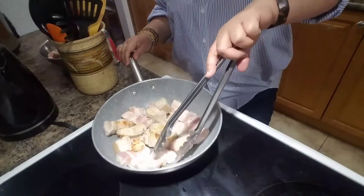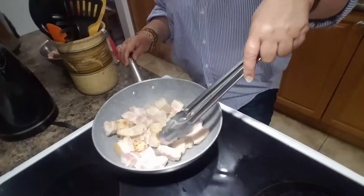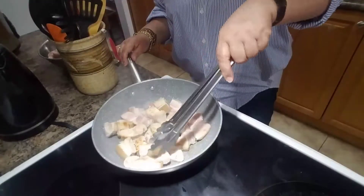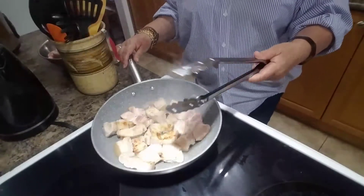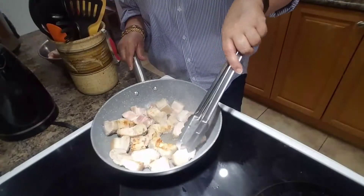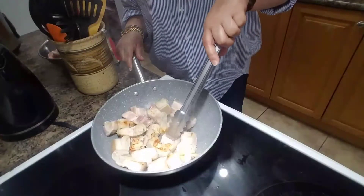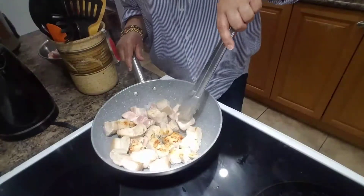And then I will move on to the next step of cooking. So this is the first step — searing. We are doing the searing to build up the flavor of the braised pork that we're going to make.